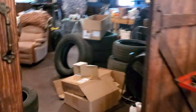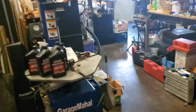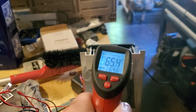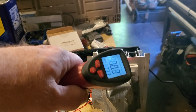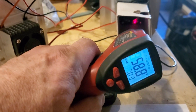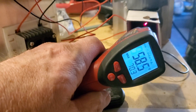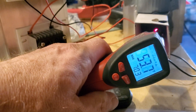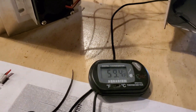Using a heat gun to measure what the units are actually putting out. Pointing it inside the unit — readings are coming in around 55, 57, 53 degrees. So collectively, that's what's coming out of the two units currently.